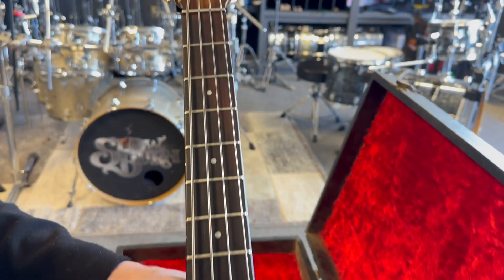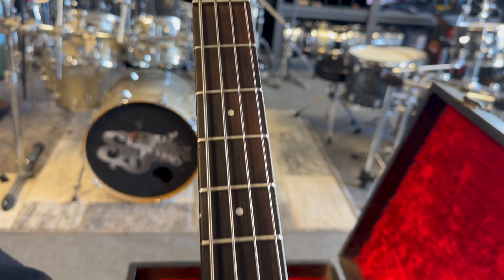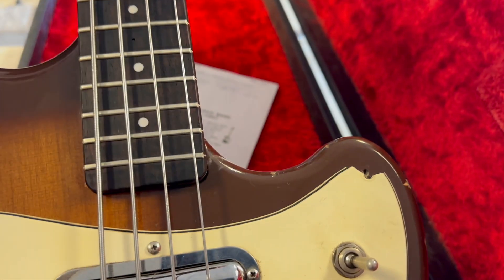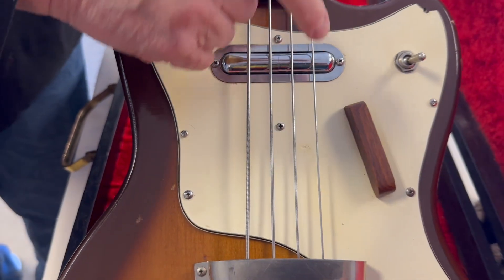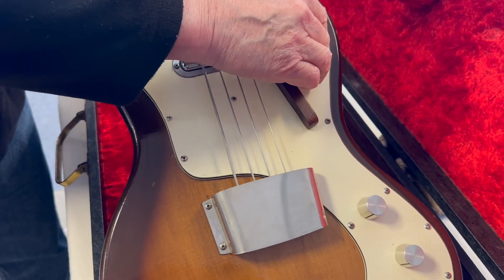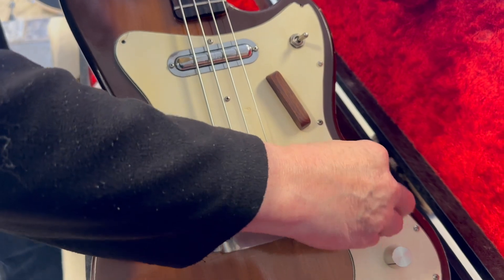It might be older than that actually. It's got the original flatwound strings, minor little pickguard stuff going on with it. What's unusual about this bass is it's got one pickup with a switch with three positions, a tone knob, and a master volume.